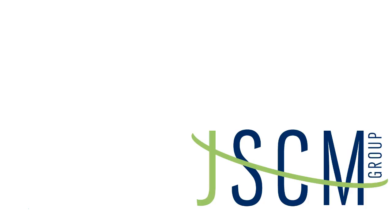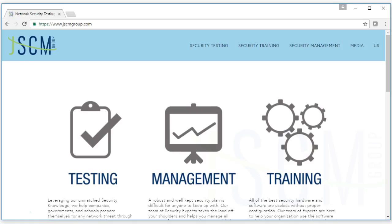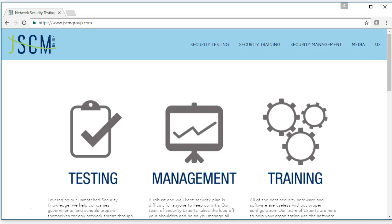I'm Madison Slater and this video has been presented to you by JSCM Group. In following videos, we'll be going through some other initial steps of getting your device up and running. Make sure to check us out online at www.jscmgroup.com. If you're interested in more in-depth WatchGuard training, make sure to check out our upcoming schedule. Thanks, and we'll see you next time.